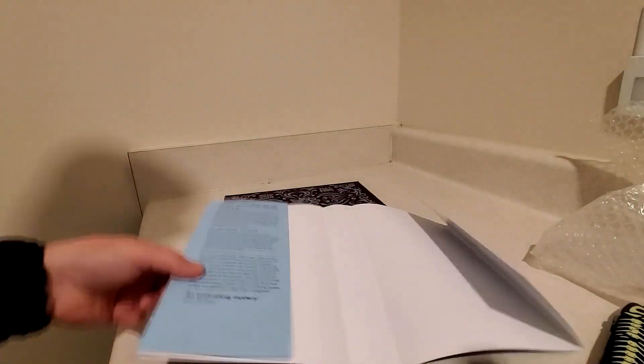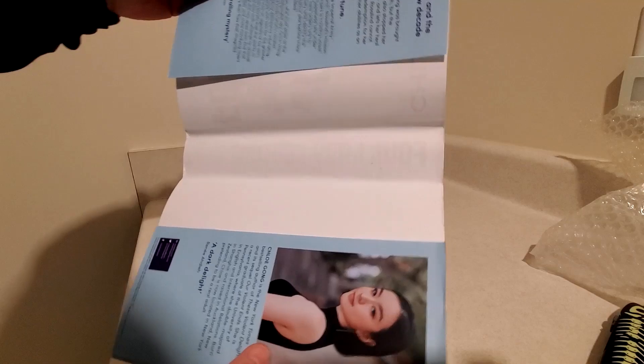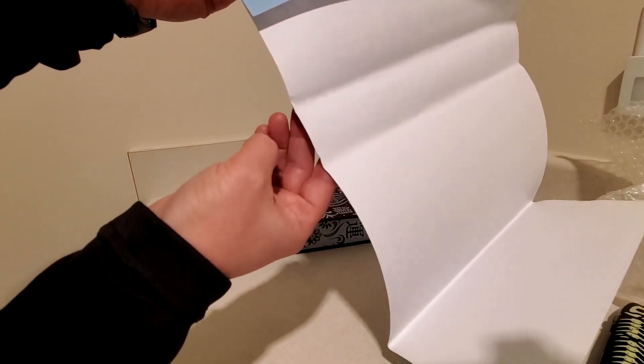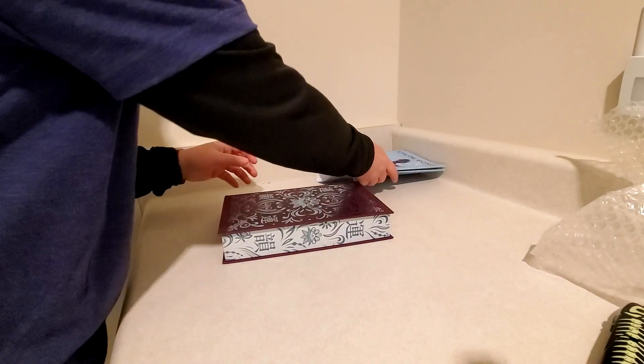There is nothing inside the dust jacket, so we'll just move right on. I think this dust jacket is probably in the best condition of any Fairyloot book I've gotten in quite some time — and that's saying something, considering there's some light creasing here and down here at the bottom. It's still in better condition than most of what I've gotten lately.